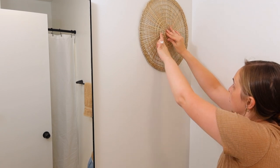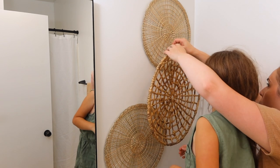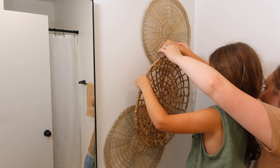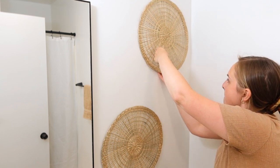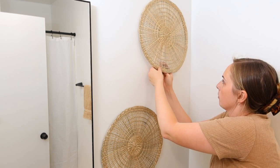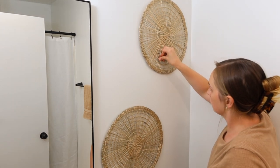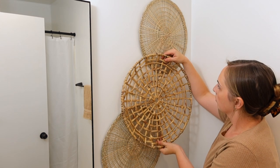My one daughter hopped up here and had her thoughts on how this should be hung and where to place it all, and everything was honestly perfect. I think she did such a good job. I love seeing my little ones get their little design ideas in and seeing them have opinions about this type of stuff. Her way of hanging this isn't quite how I would have initially hung it, but once it was all hung up, I just thought it was absolutely perfect.